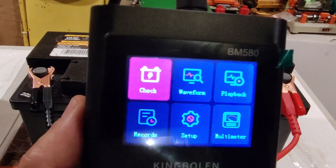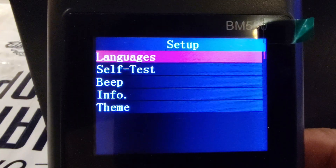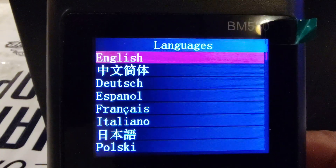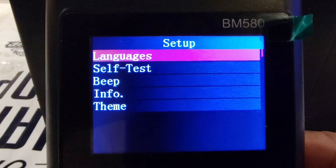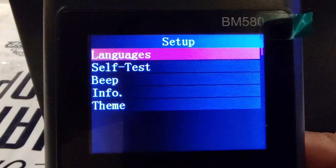There is the menu. Let's go to setup first. Under languages we have about 11 languages available. You can also choose other options like self test, beep, information, or change the display.